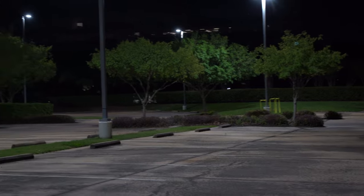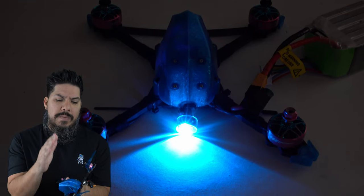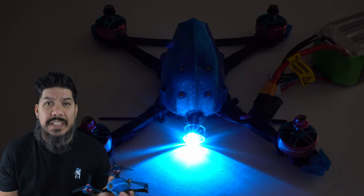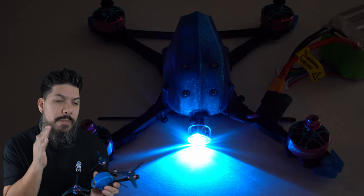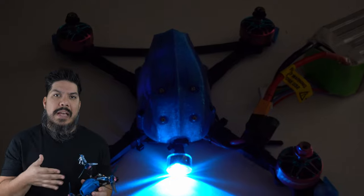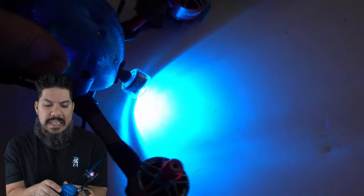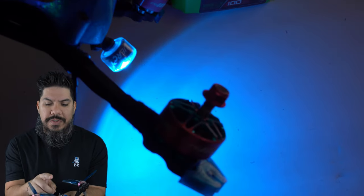It was a direct drop-in replacement. There's a variety of connectors available, but this one is a UFL version to go straight into the Caddx Vista because this is a DJI racing quad. This is the Open Racer frame by Lamone — you've seen him on my channel, I've got a review coming out very soon. I used his canopy in order to secure it.